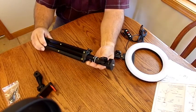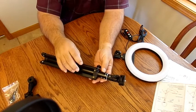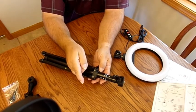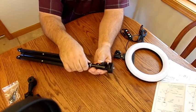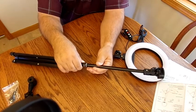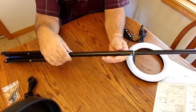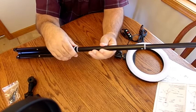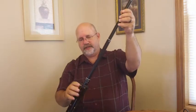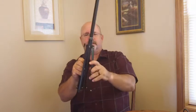The tripod has normal tripod features — it's a little different from others I've used, and it's not the heaviest-duty thing, but it was pretty cheap. To lock, spin this way; to unlock, spin that way. You grab the section below, turn it a little bit, pull it out to where you want, then turn it back. It has one, two, three, four sections plus the base.